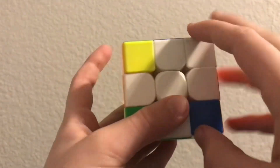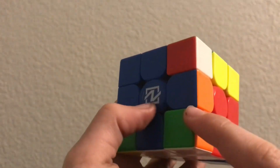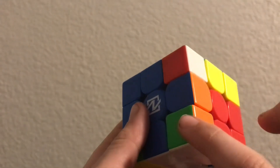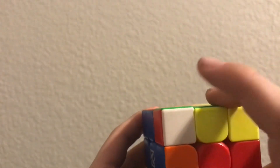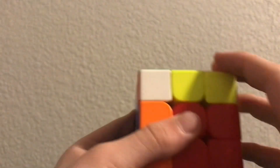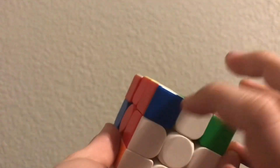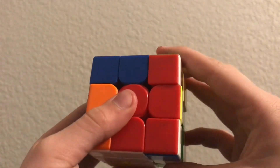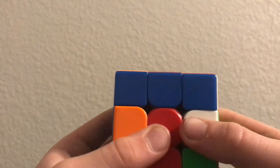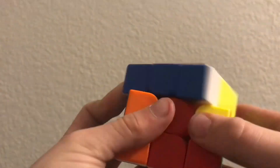The next thing is solving the white — you want to get these corners, and that's what everybody fails on. This corner is not right because it would have blue and red, but this one has green and orange. So let's look for another one — this one is green and red. You want to push it where it says green, red, and white, so it needs to insert down right here. The right-handed form is: up with your right hand, push with your right hand, down with your right hand, and push with your left hand.